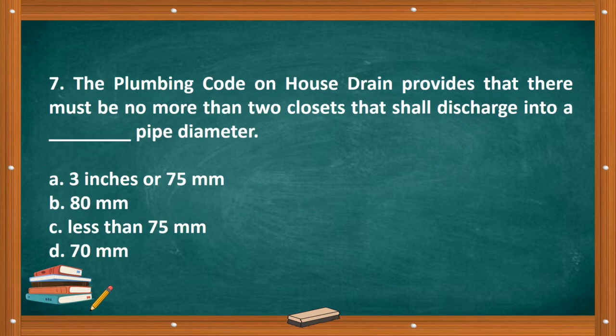Question number seven: The plumbing code on house drain provides that there must be no more than two closets that shall discharge into a blank pipe diameter. A. 3 inches or 75 millimeters. B. 80 millimeters. C. Less than 75 millimeters. D. 70 millimeters. The correct answer is letter A, 3 inches or 75 millimeters.